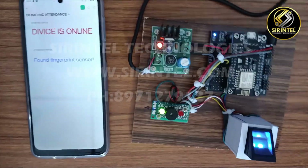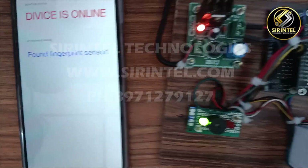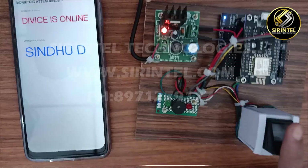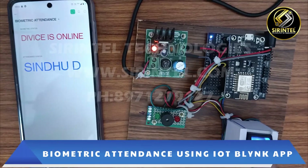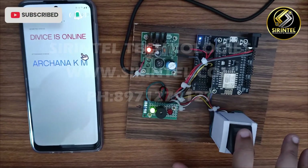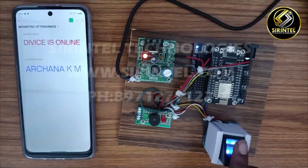Once the fingerprint is detected, the login is registered. Until a buzzer sound appears, you can remove your finger and move to the next one. Your attendance is now registered.